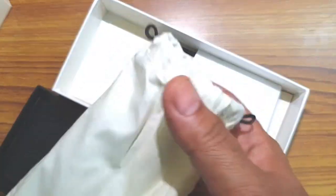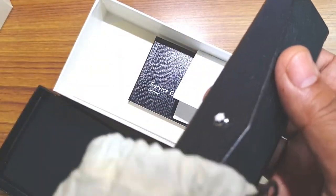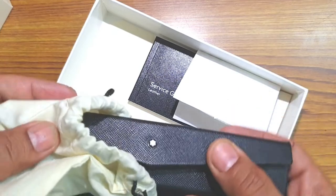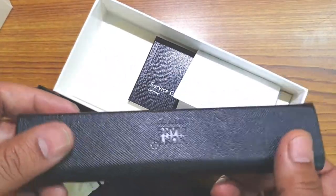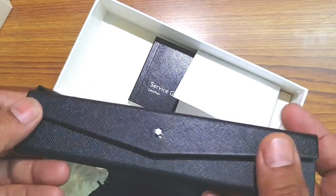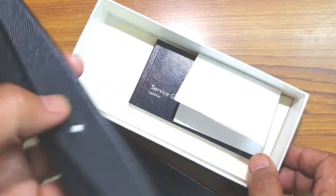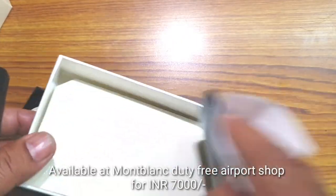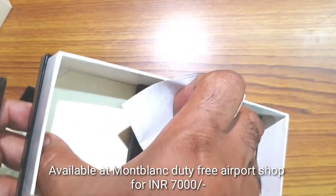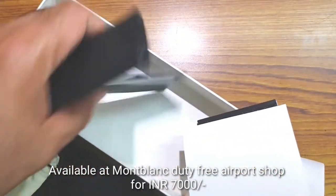Inside you have a small pouch made of cloth — I think it's linen, I'm not sure. The pen case itself is made of sturdy genuine leather material. You also get a service guide, the bill, and a couple of quality cards.